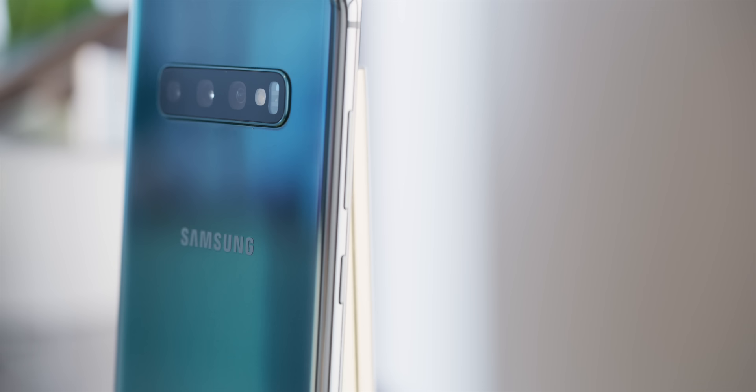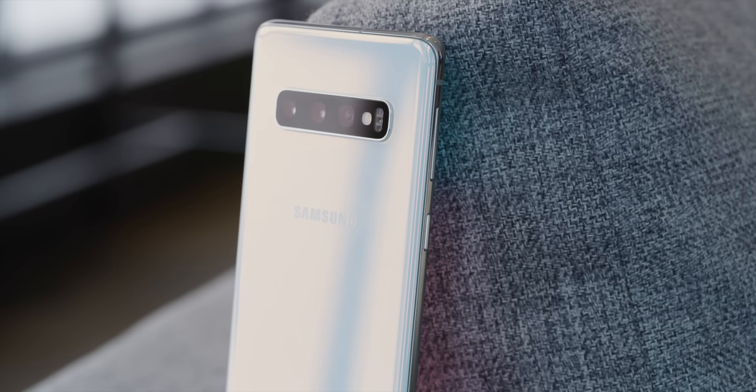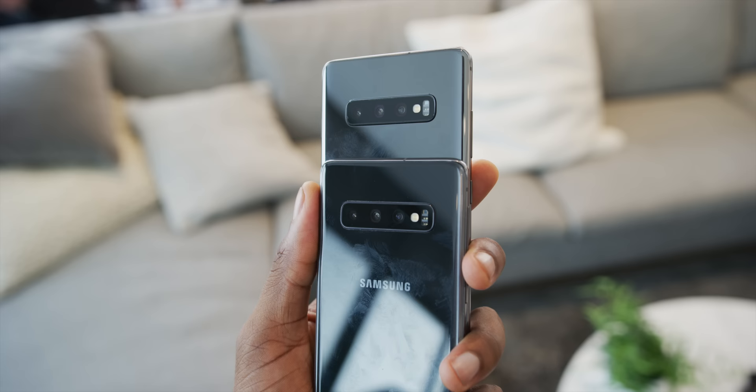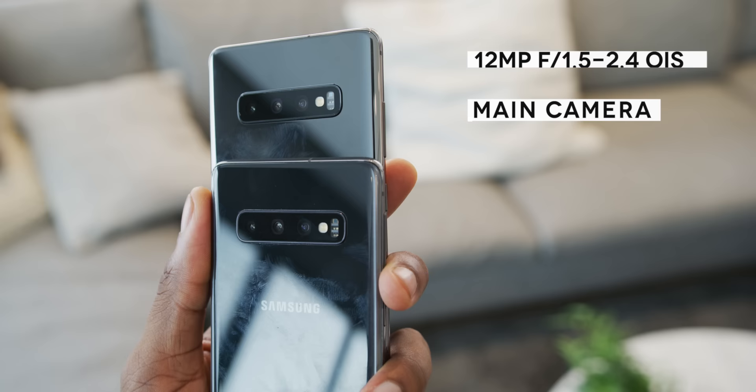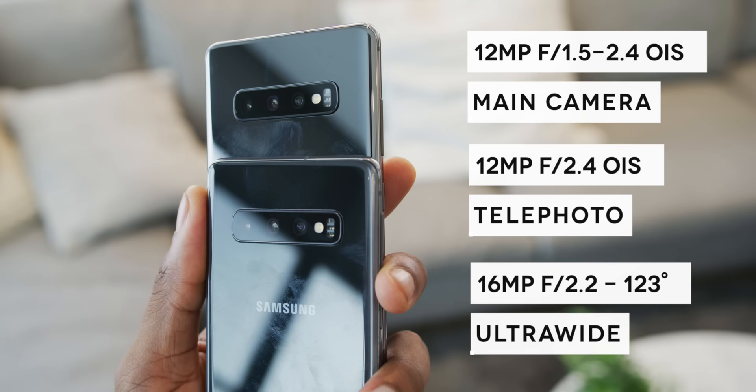Number three: the cameras. The Galaxy S10 now has triple cameras on the back — Samsung is finally doing three different focal lengths: one main camera, one telephoto, and one super-wide. The main camera is a 12-megapixel sensor with dual aperture f/1.5 or f/2.4 with OIS; the telephoto is f/2.4 with OIS; and the ultra-wide opens up to f/2.2 without OIS — though you'll hardly need it at 123 degrees.